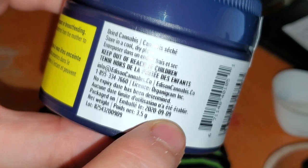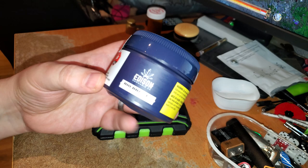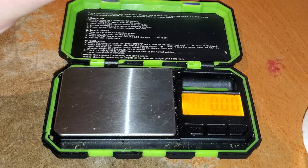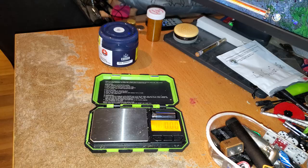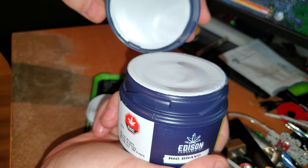The packaging date is September 9th — not too bad. Rio Bravo from Edison is one of the old flavors still around from back in the day, and this went for about $26.95 for 3.5 grams. Let's check the scale with a 50.00 gram weight to make sure it's accurate — and it is. Zero out the container and it's time for Rio Bravo.